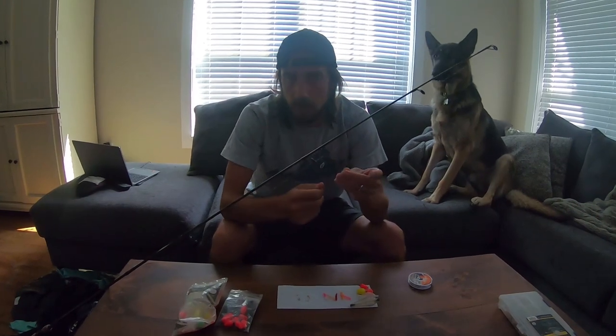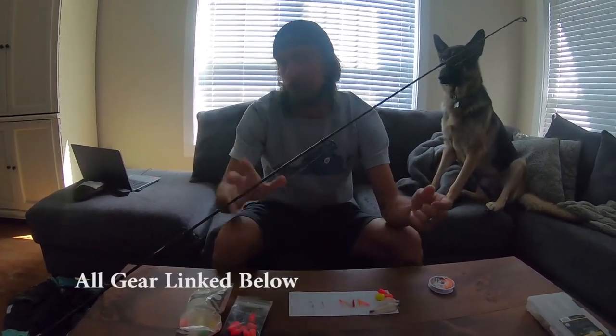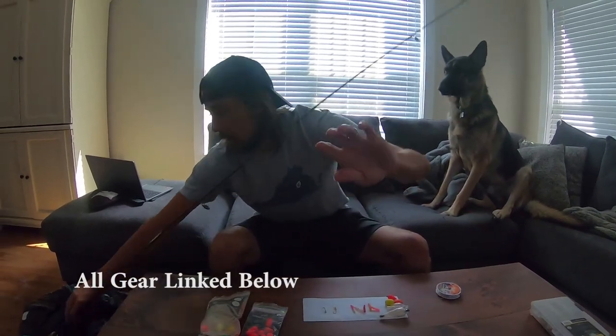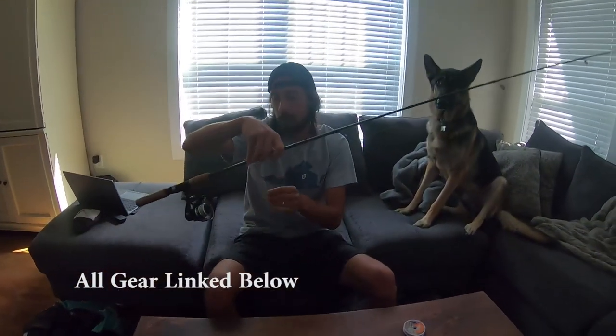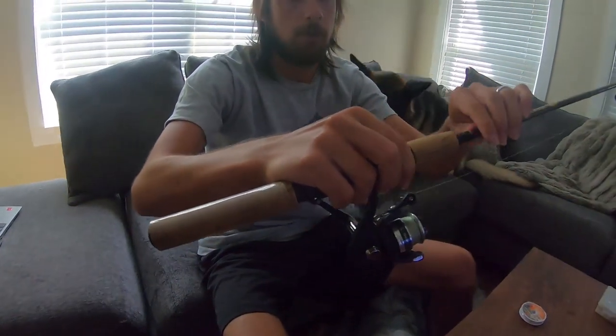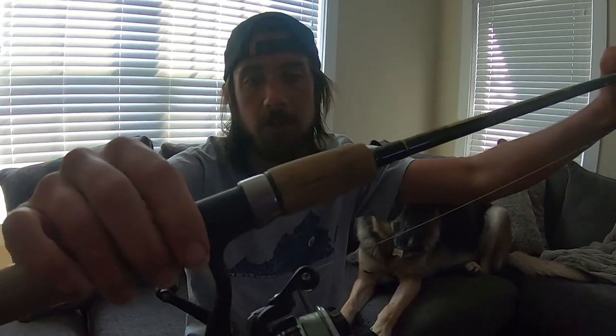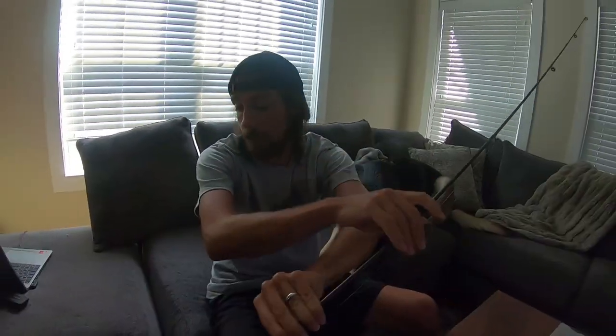Alright, first before we start catching fish, I'm going to go over the two main setups I use with the trout magnet. If you're looking for a good trout rod and reel, I definitely recommend the Daiwa ultralight reel with the Shimano Solara rod. I use this all the time trout fishing, but also in creeks and streams for small fishing during the summer. It's got great casting and provides really good action.